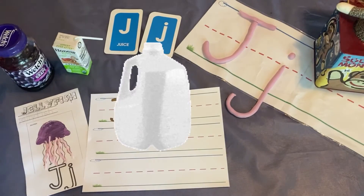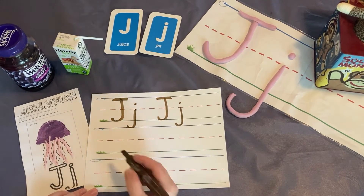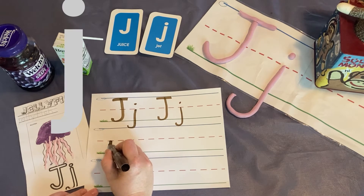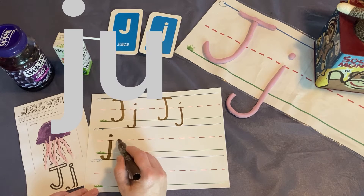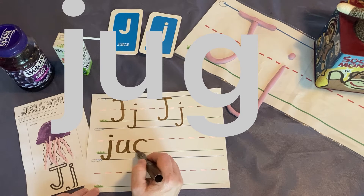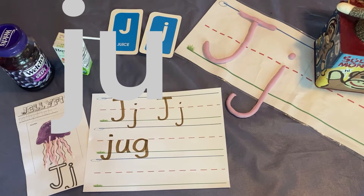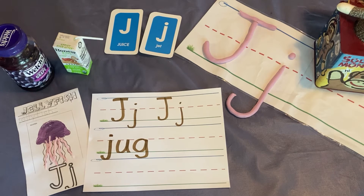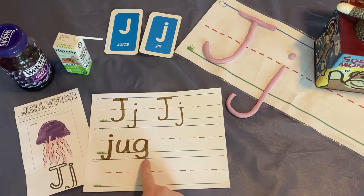Let's write the letters that make the sounds in jug. J, U, G. Let's sound out the word jug: J, U, G — jug.